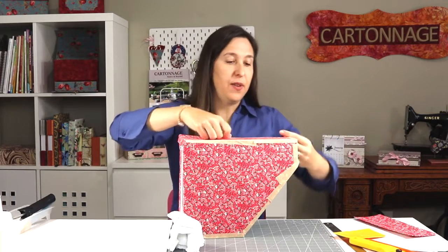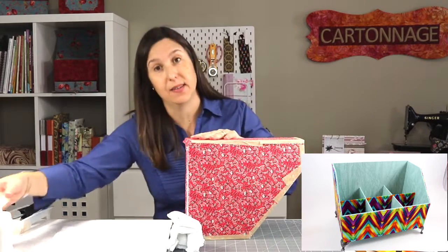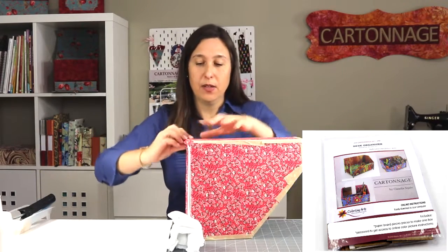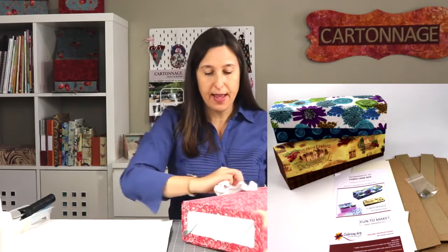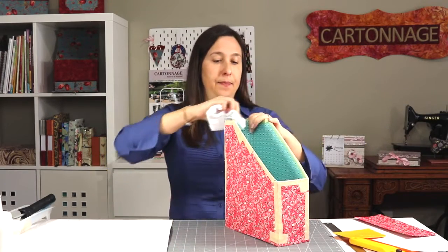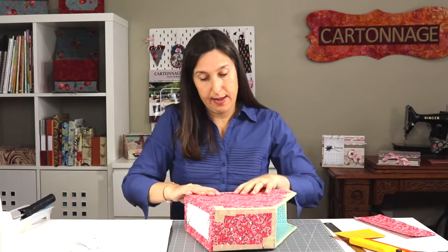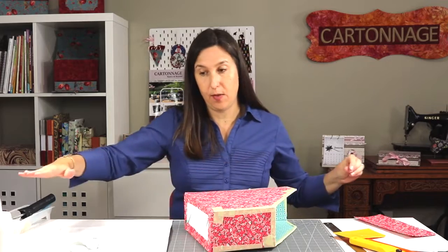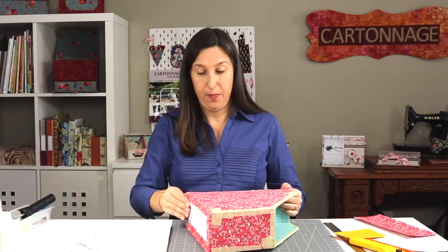How is it different from my desk organizer or other cartonage projects? We usually start with thick cardboard, so the piece is going to be more sturdy. In traditional cartonage, we have small pieces that we cover separately and put them together. In this situation we have the piece already as a big unit. So maybe the finishing will not be quite as good, but it's a good result.